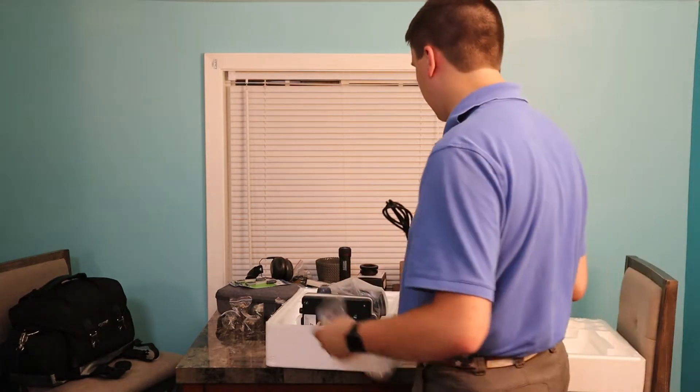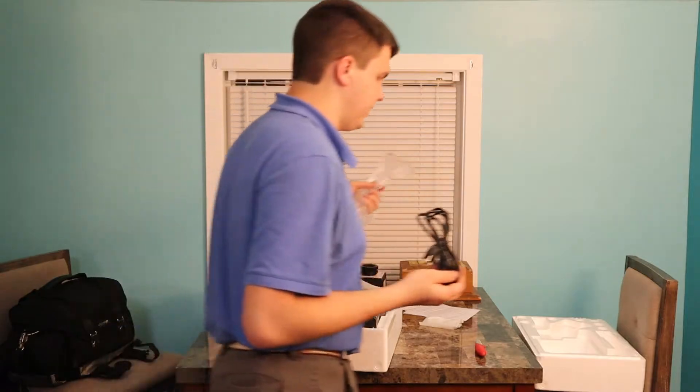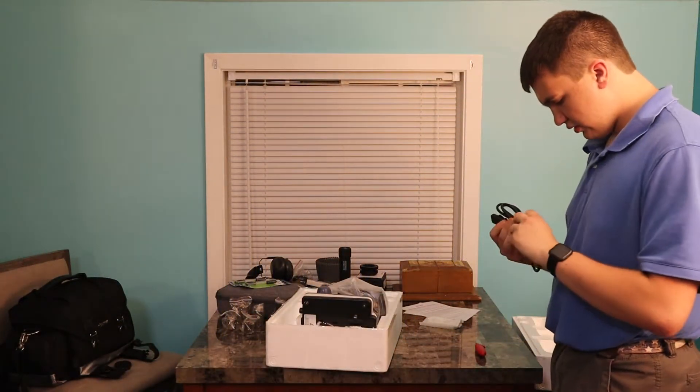Here's the power cable. You're thinking, why does a microscope need a power cable? Well, when it comes to using a microscope, you need a lot of light — obviously, this is for that.